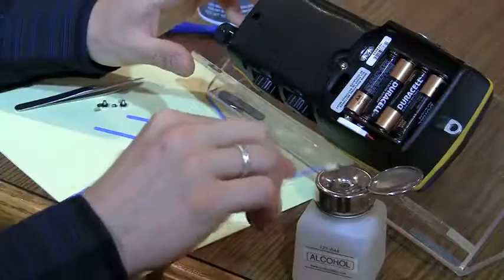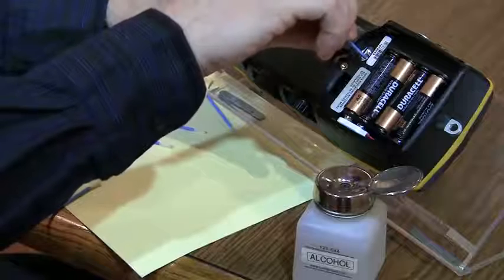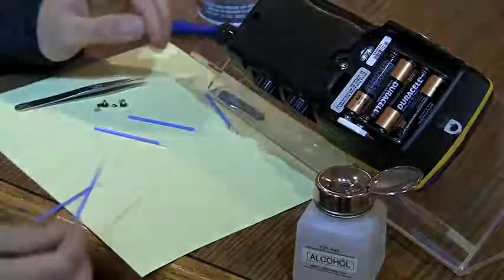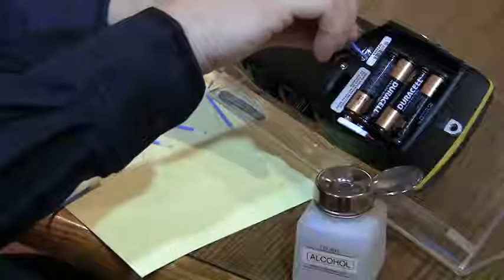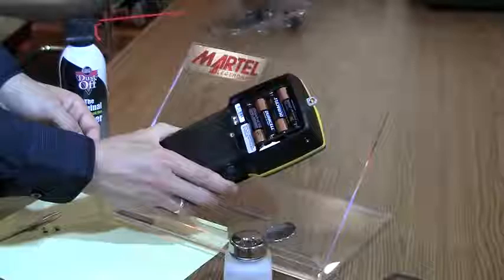Clean out the valve bodies using a lint-free swab and isopropyl alcohol. Repeat this process as needed until there is no further evidence of dirt, oil, or contamination.